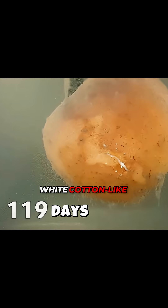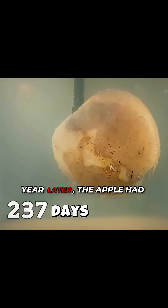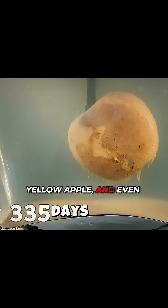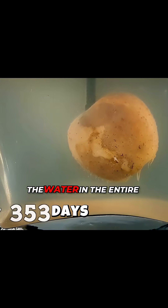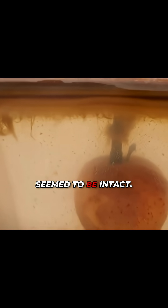At the same time, white cotton-like substances appeared on the surface, and the apple became fibrous. Then fast-forwarding to a year later, the apple had completely lost its original color, turning into a yellow apple, and even that yellow had become dull. The water in the entire tank had become completely murky, but the apple inside still seemed to be intact.